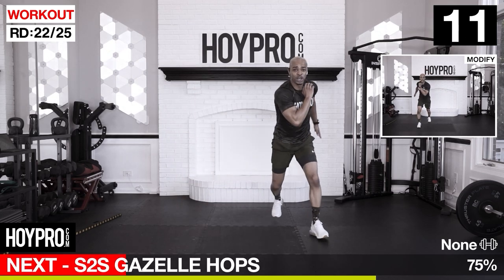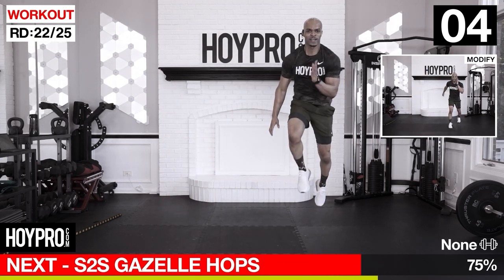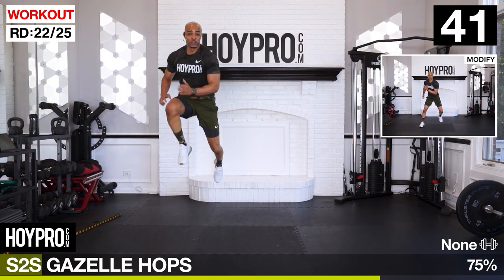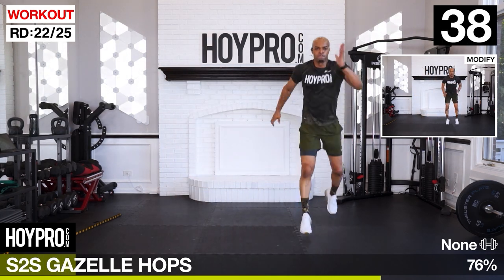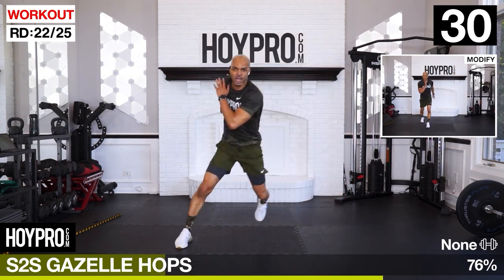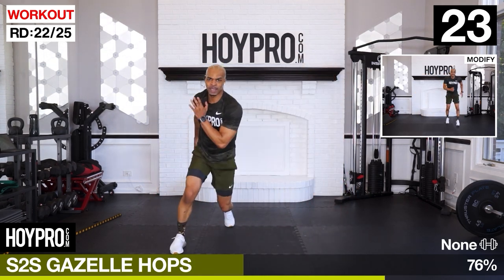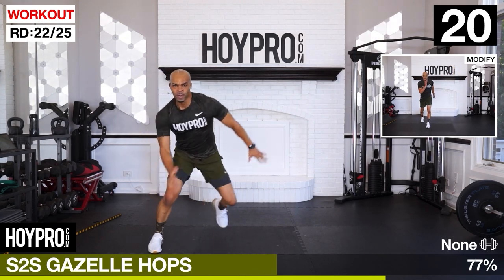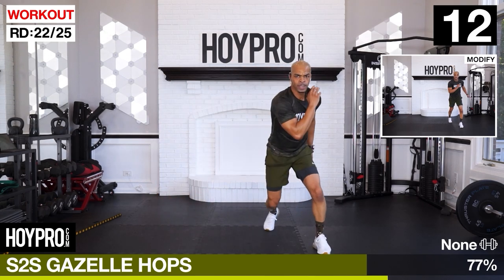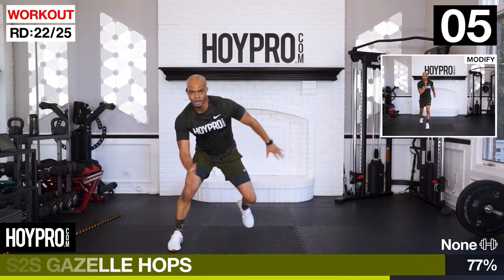Championship rounds - we're going for side to side gazelle hops. We're going to hop left, right, and over. Turn on the right side, hop it over, up, one, two. And over, bring it up. Hop up high. There are a few more exercises left. Quads are trying to kill me. One more.